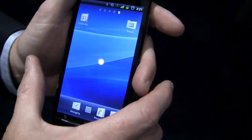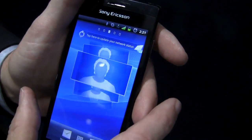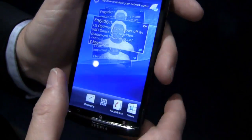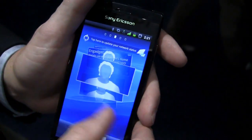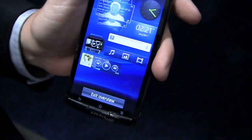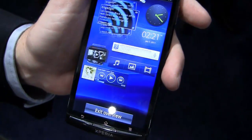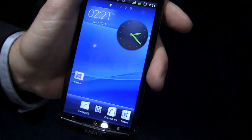It has five home screen panes. If you're familiar with TimeScape, we still have a version of TimeScape there. You can load widgets and shortcuts to your heart's content, but that might get a little unmanageable. So what you can do on the home screen is a pinch and zoom, which brings everything together from all those screens so you can see everything at once, then touch one to go back to that respective screen.